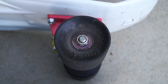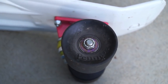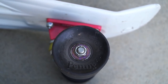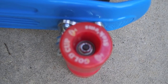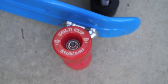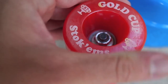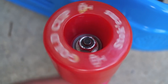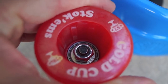When comparing the wheels, the penny has 59 millimeter 78a urethane wheels and abec 7 bearings, which are pretty good. Moving over to the banana board, they have what's called Gold Cup Stokens — a really interesting wheel because it has a rather large lip, which absorbs bumps and makes for a very smooth ride.